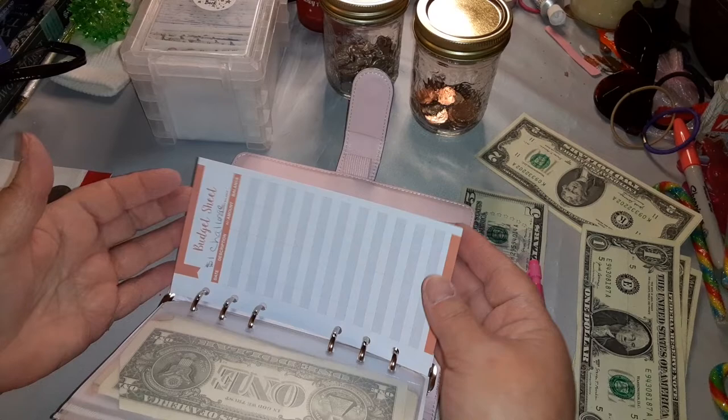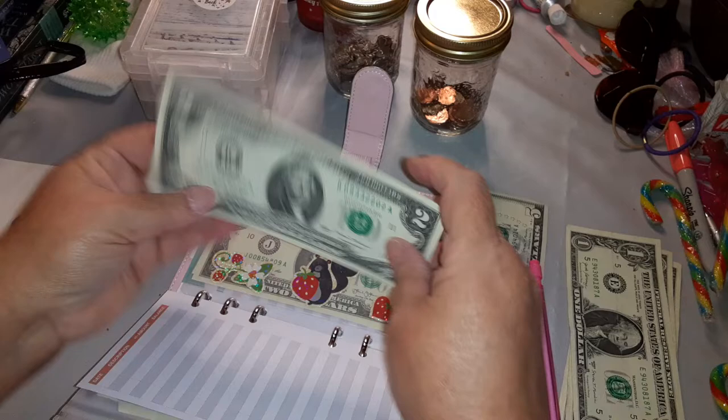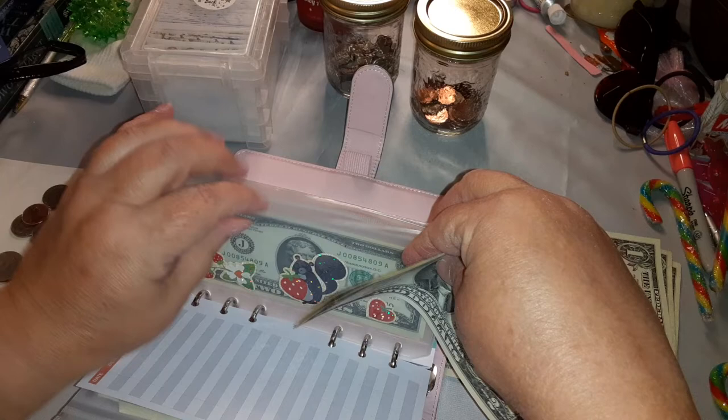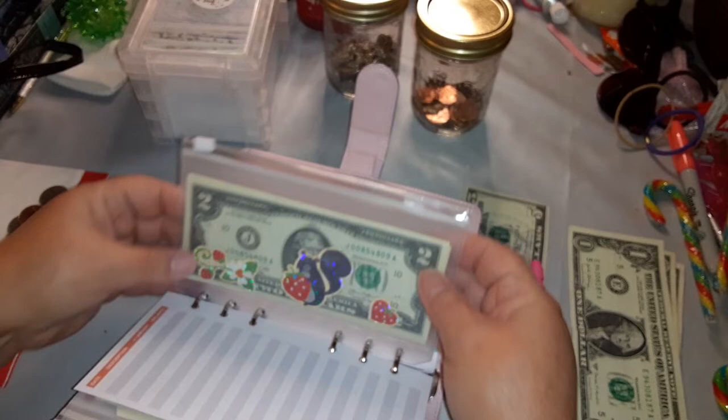We're not going to put anything in the one-dollar bill challenge at this moment. This is my two-dollar bill challenge. This was a gift from a viewer — her name is Rita, a lady on my Facebook page. Two, three, four, and five — so we're adding them. I'm not counting how many are in here until the end of the year. Thank you very much, Rita.